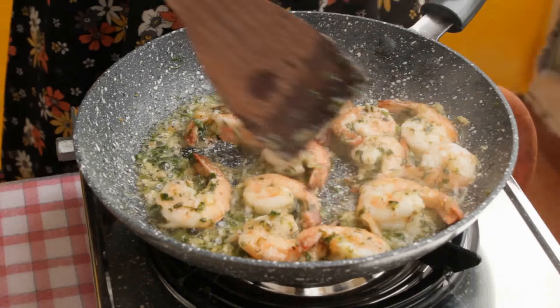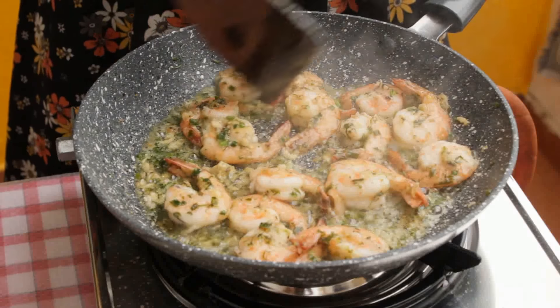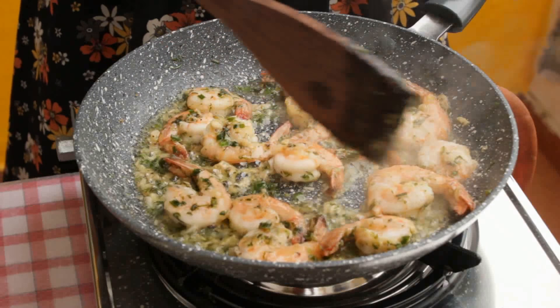The prawns are done now and you can eat them right away. Wait — they are too hot to be eaten right out of the pan. So wait for some time and then enjoy.